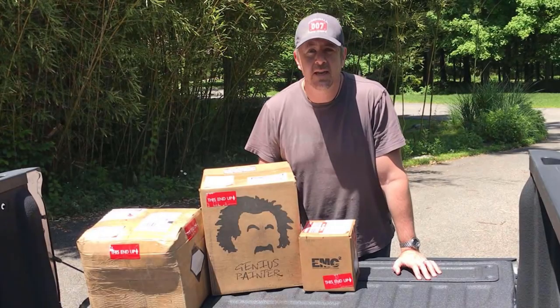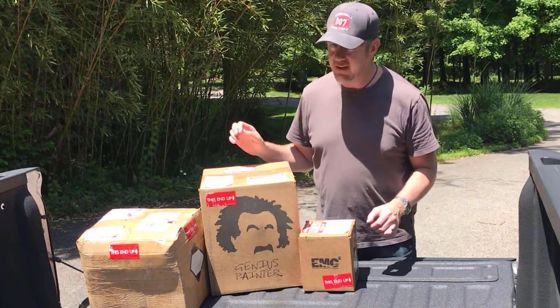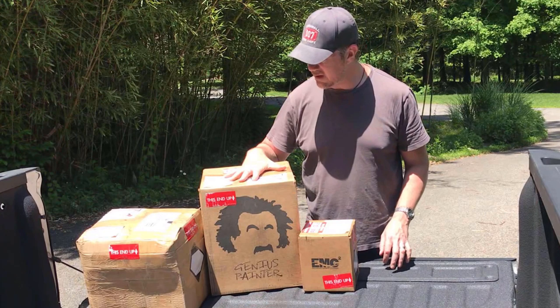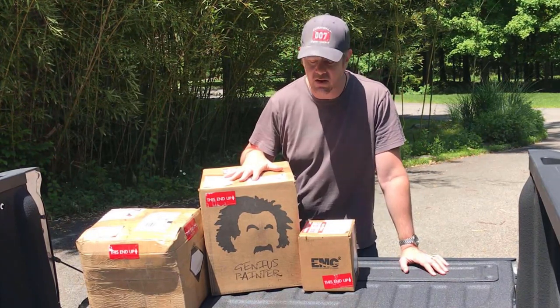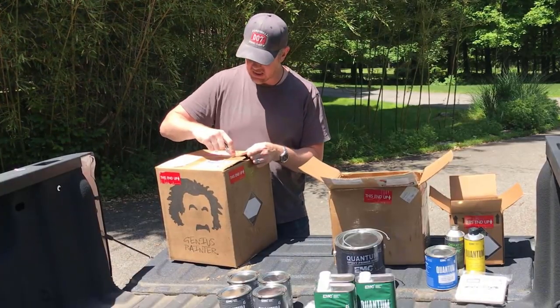Hey guys, so my shipment came in from Engineered Marine Coatings and I have here what I think is the Genius Bucket with the blue top coat that I'm going to use to paint the hulls. This is what you would receive when you order the Genius Bucket.